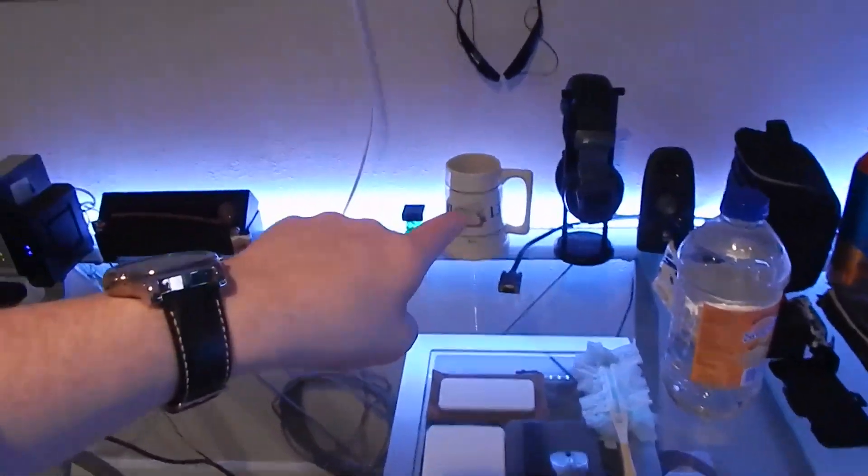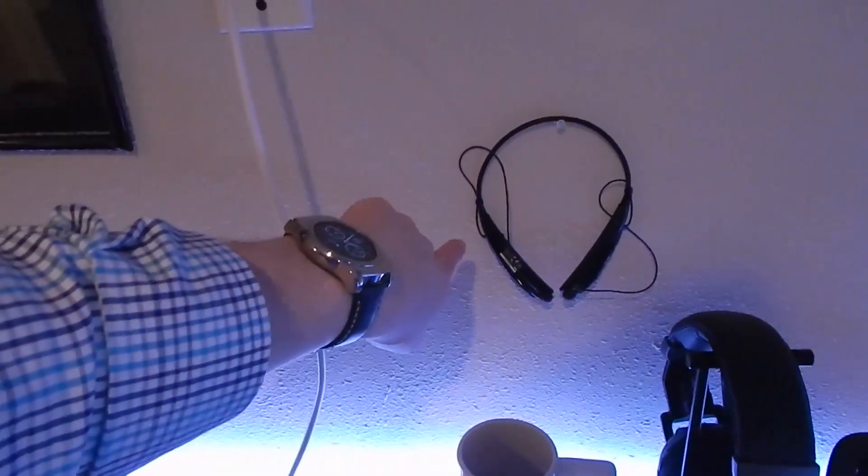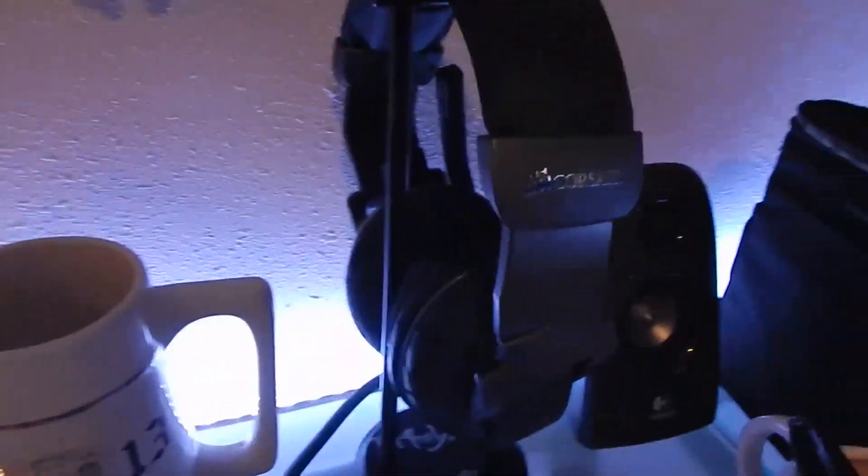If you guys are wondering what I do for work, I am a team focal or a trainer at the local IBM, and very soon I could be a manager. So if you're wondering how I afford all this, there's your answer. We'll go ahead and continue up. We have a Bluetooth headset here I got with my phone a while back, and then we have the Corsair Vengeance 1200 wireless gaming headset - I actually don't use this very much anymore.